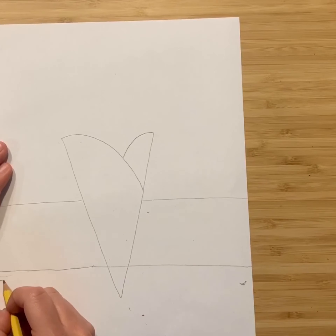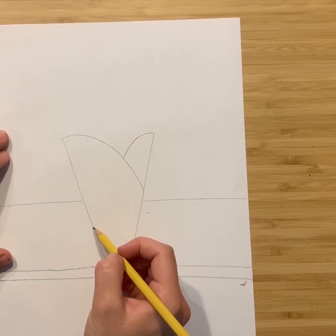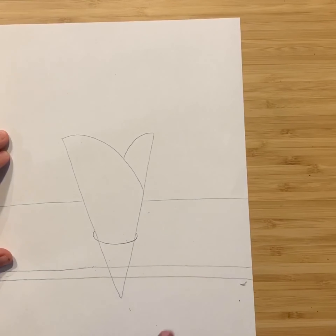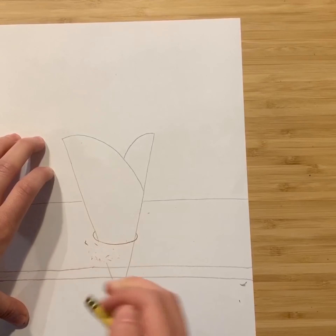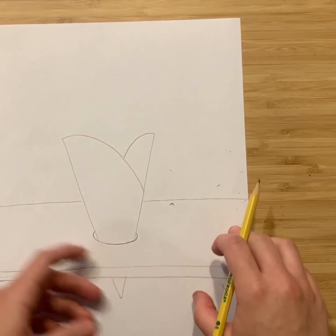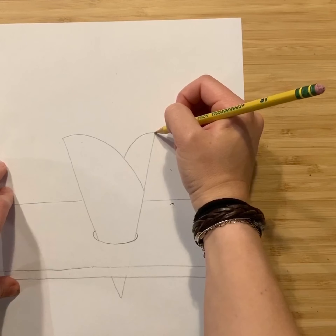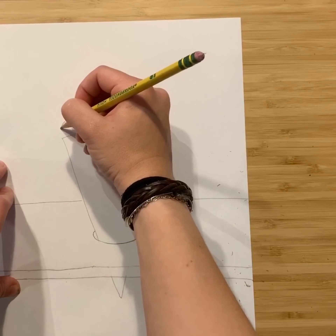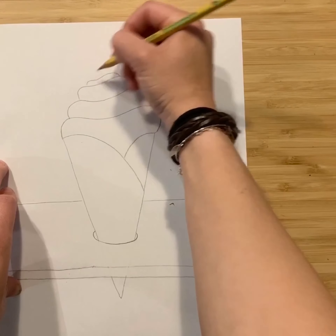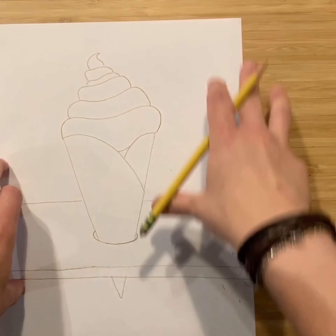Add one more line, also parallel, really close to that second one you drew. Next, draw a curved line that wraps around the cone — this is the hole that the cone sits in. Now erase what you don't need: any part of the cone that is behind or underneath the table. Now we're ready to add our ice cream. The first option is more like soft serve — draw a wavy curved line one on top of the other, getting smaller and smaller as it goes, and end with a little swirl up top.